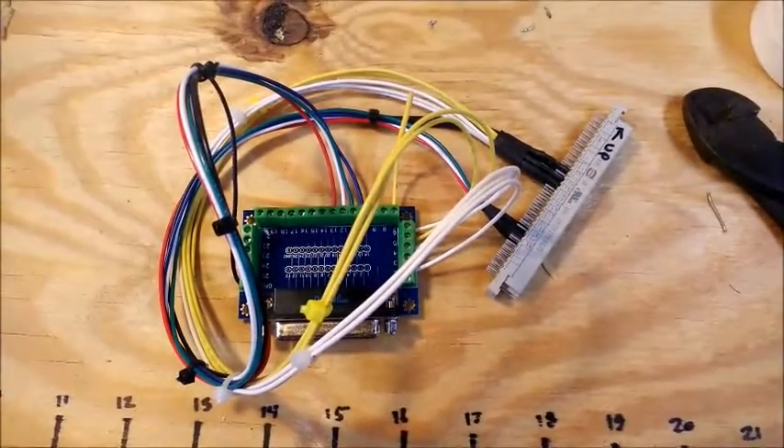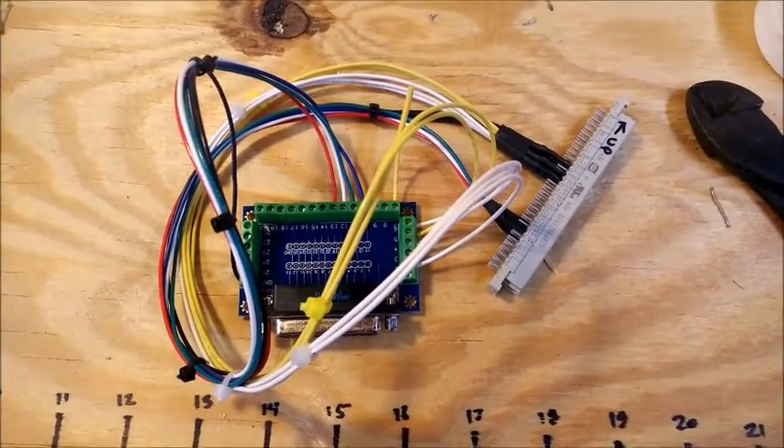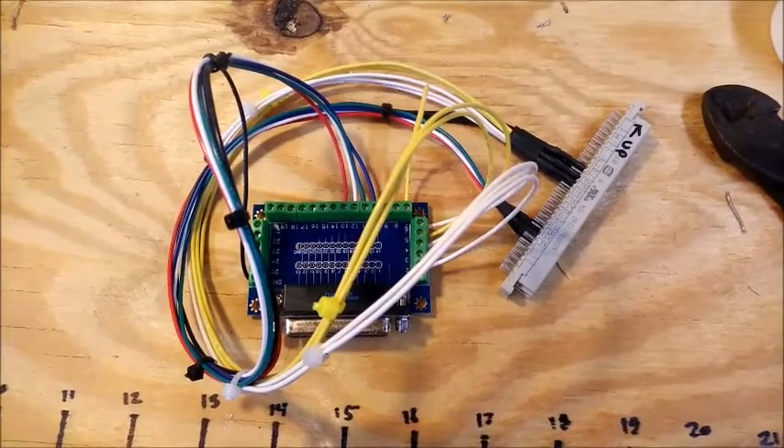There we go. I've got everything wired and screwed in, so now all we have to do is test it out.